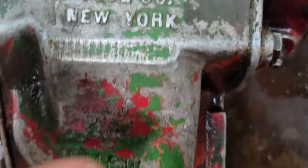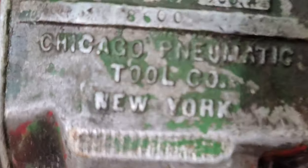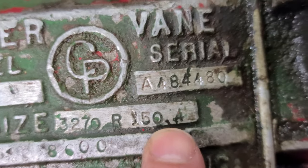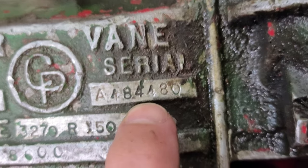This is an Ingersoll Power Vane, Model A, size 32R150A. The serial number is 484480 — Power Vane Model series A.